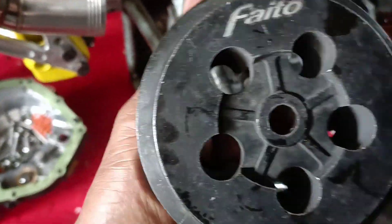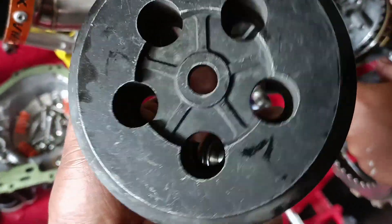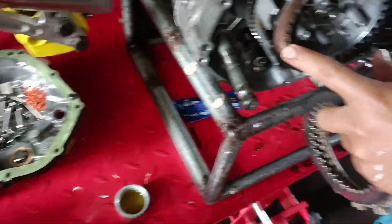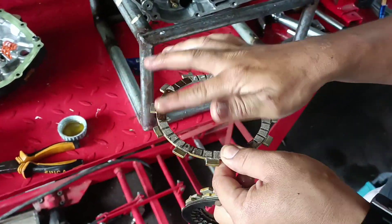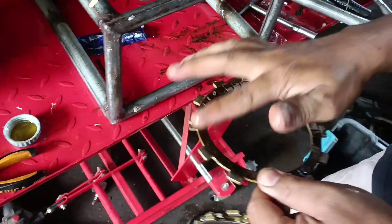Last time stock kami, at susubukan naman namin ngayon yung pressure plate na ito. Medyo luma na ito kasi old stock natin ito, doon sa 25G pa natin dati. And yan na yung lining na Phyto. So babasain lang ng oil, hindi na kami nagbabad sa oil, binabasa na lang.